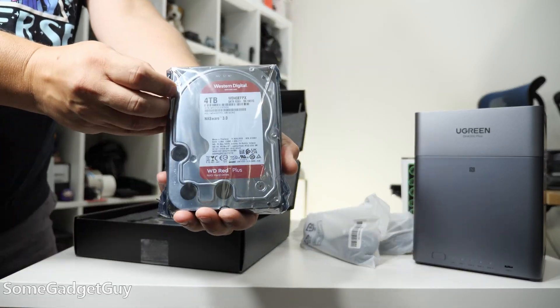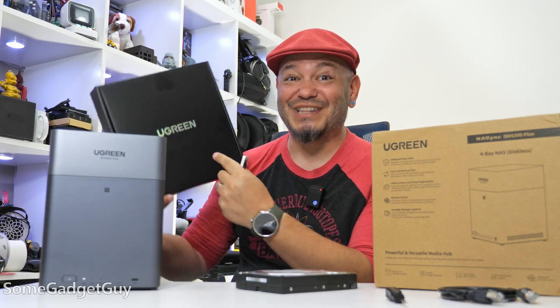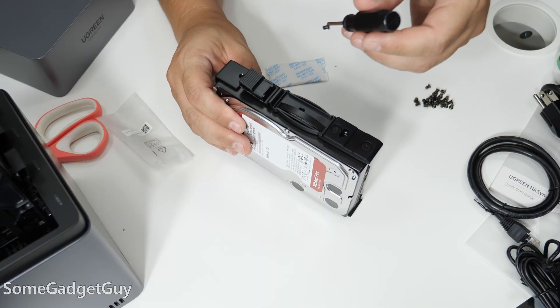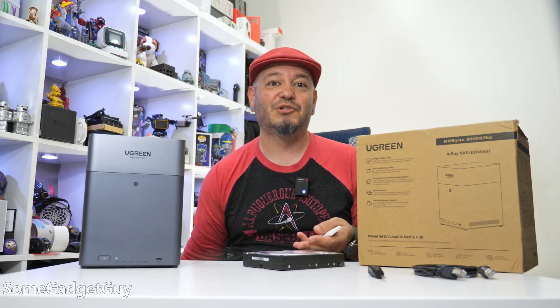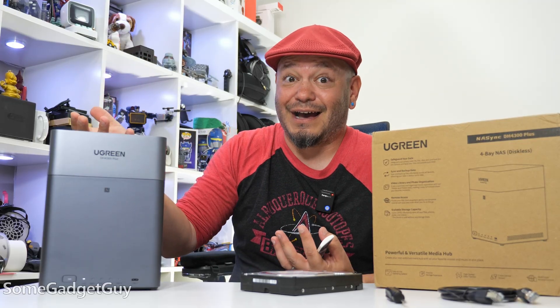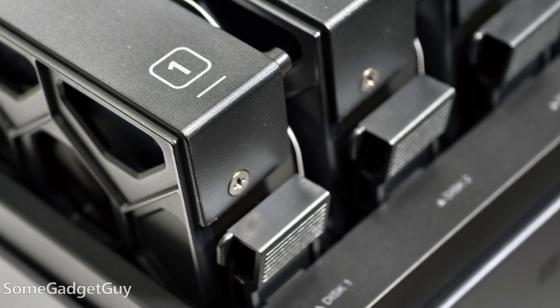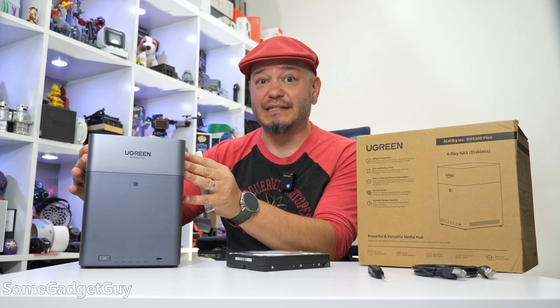The folks at ugreen supplied some drives — four drives at four terabytes each, a more realistic starting storage space. I was nervous when they arrived in ugreen shipping boxes, but I was relieved to find normal Western Digital Red hard drives inside. There's that other storage manufacturer who forces customers to only use their labeled drives, and I think that's a bad idea. You should be able to use any drives you want.